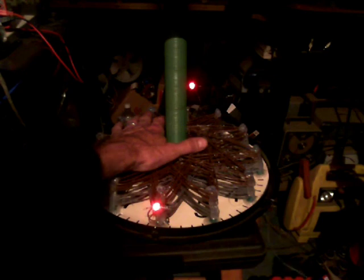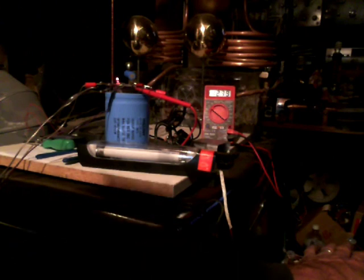And if you look over here, that LED which is right there is lit up, and the numbers on my dirt battery — my earth battery — are going nuts.